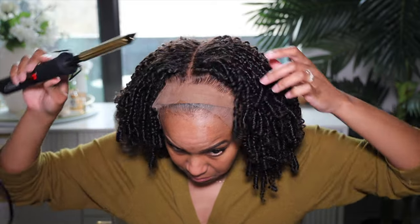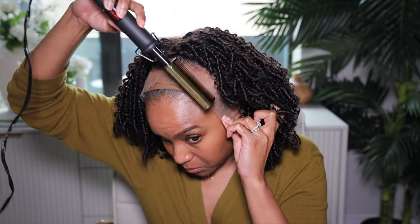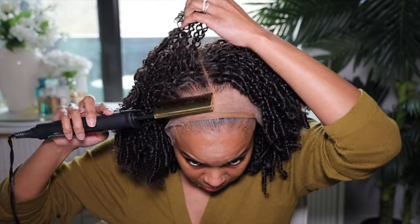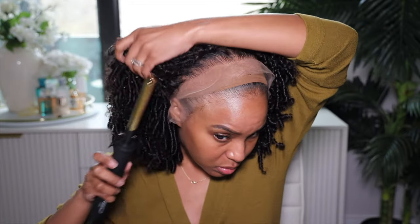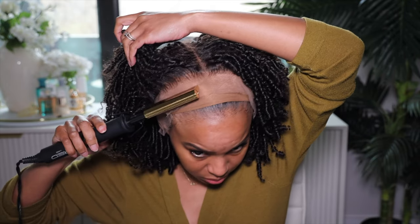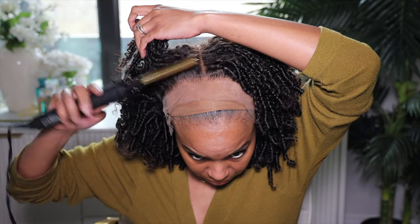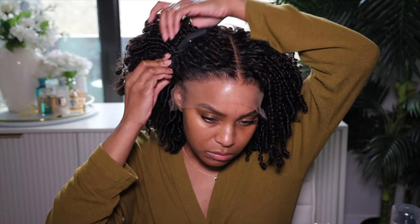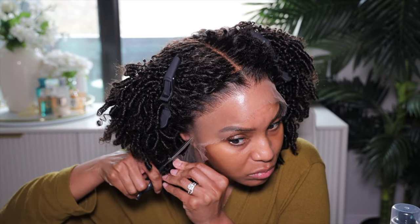I'm going to take my hot comb — this is the Red by Kiss hot comb — and just flatten the hairline. We already did our base: a wig grip and a wig cap, that's as far as I go. We're going to reflatten the hairline and make sure all the hair is going straight back, but it's already pre-flattened. As you can see, the lace looks like it's going to blend into my skin very well — that hairline is looking incredible.